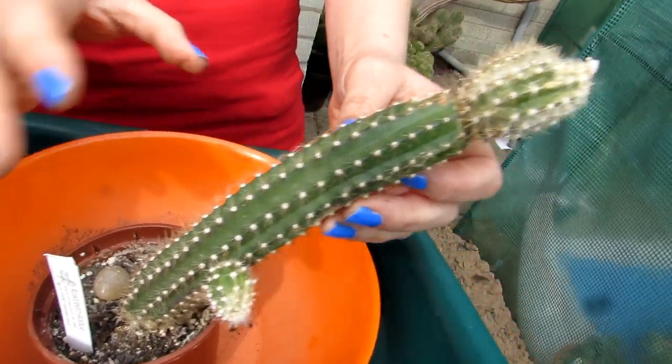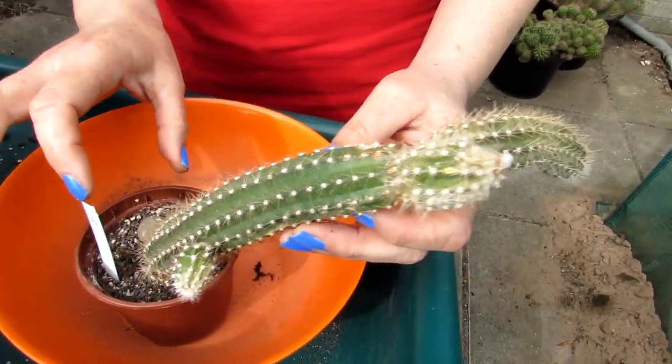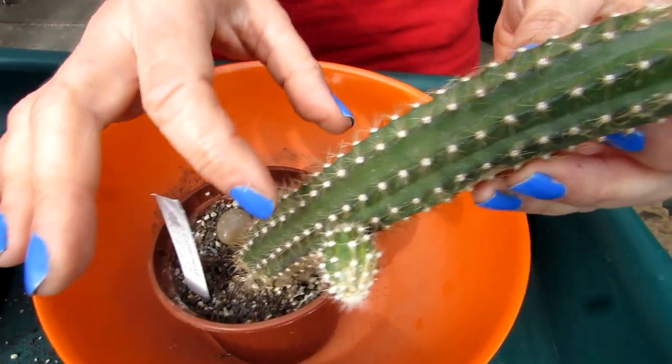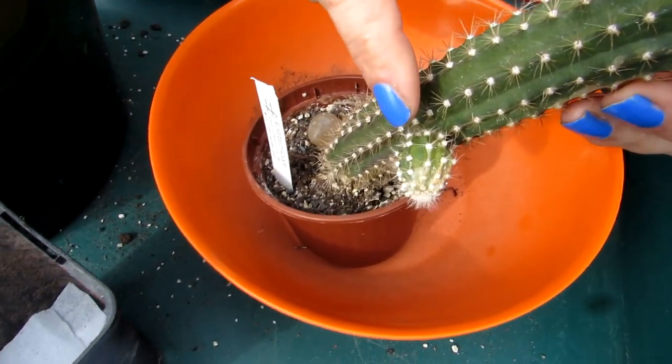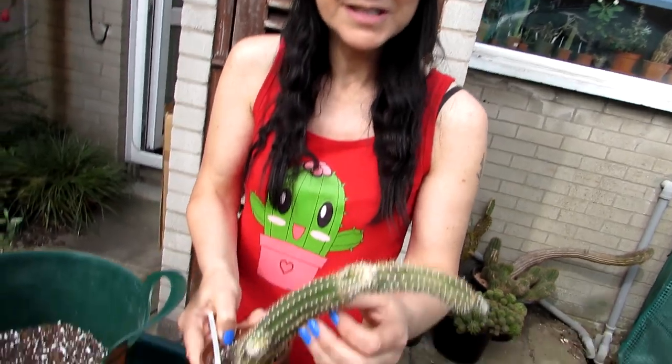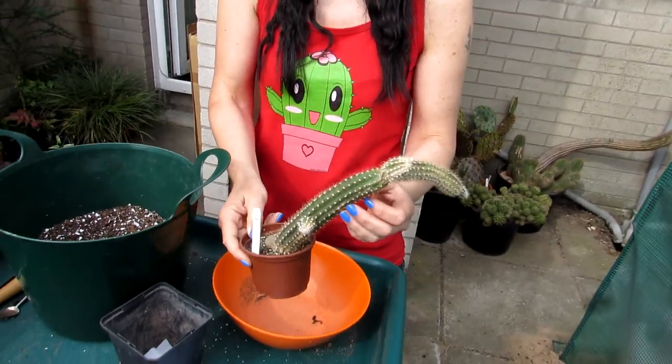In its natural habitat this Selenicereus grows in southern Mexico and Central America. This particular one does grow into a lovely hanging basket over time. This is obviously a small one that we've had for a couple of years — we got it essentially as just a cutting — and it has grown all these new little shoots. Over time the pendant stems all hang down and they make gorgeous hanging baskets.